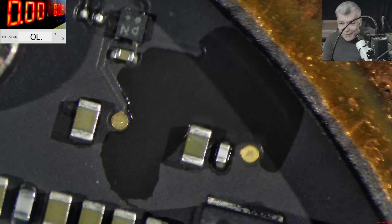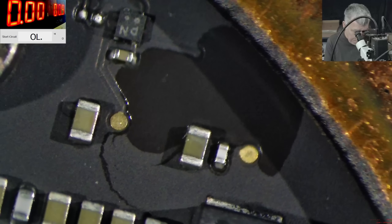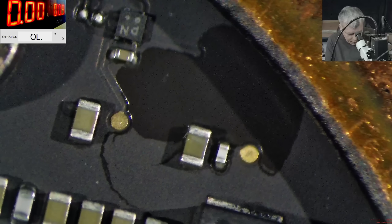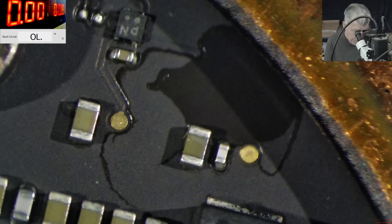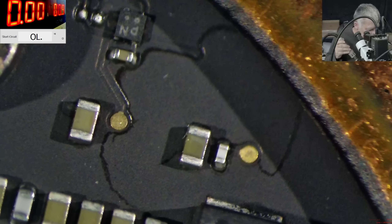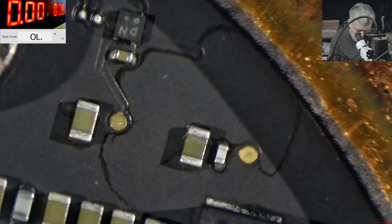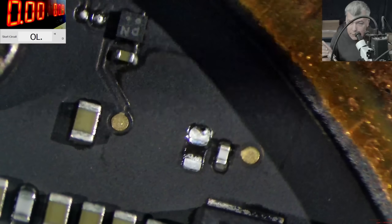Say hello to my little friend! Because otherwise, how can we use the hot air to take out that capacitor? We'd have to take out the heatsink, take out the motherboard — or not? Okay, let's be gentle this time, but only this time. And the capacitor is out.